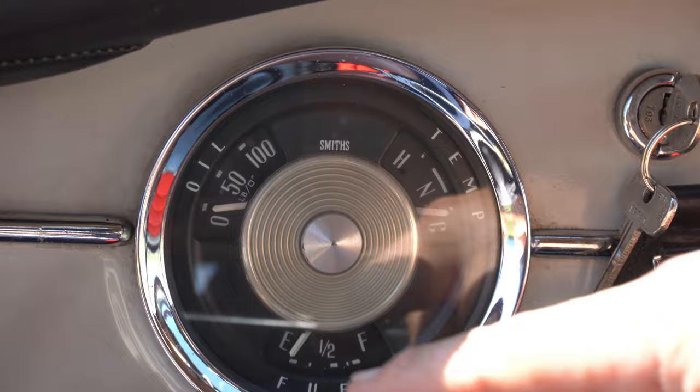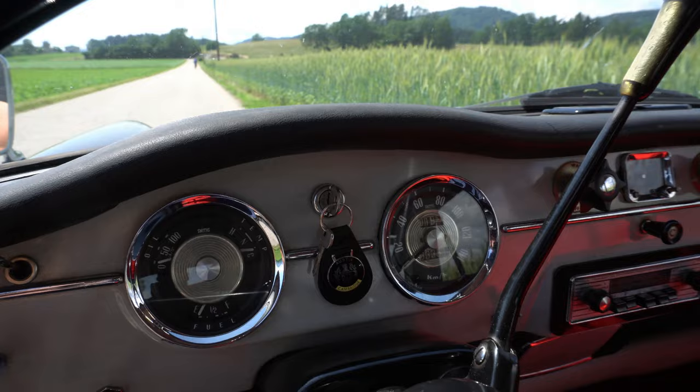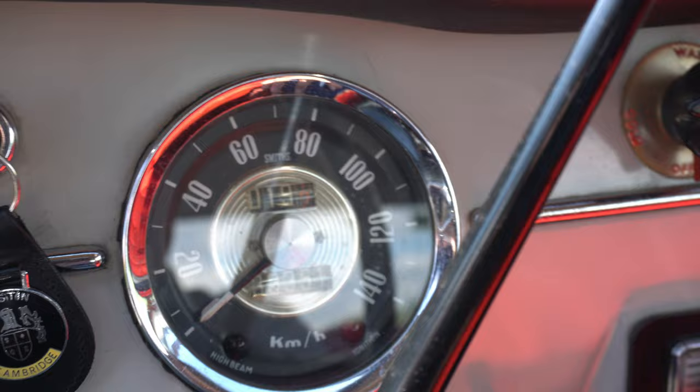Water temperature and Sprit (fuel gauge). There is a Zündschloss (ignition) in the middle — very funny. You have to go through the drive. 133,351 km on the odometer.